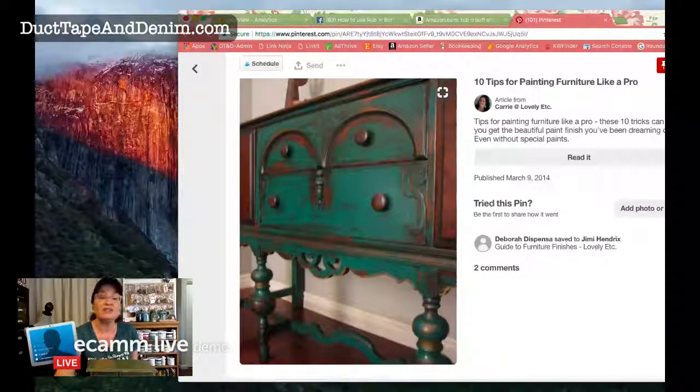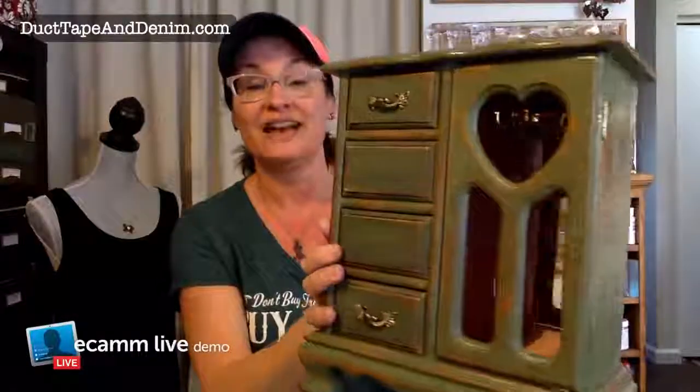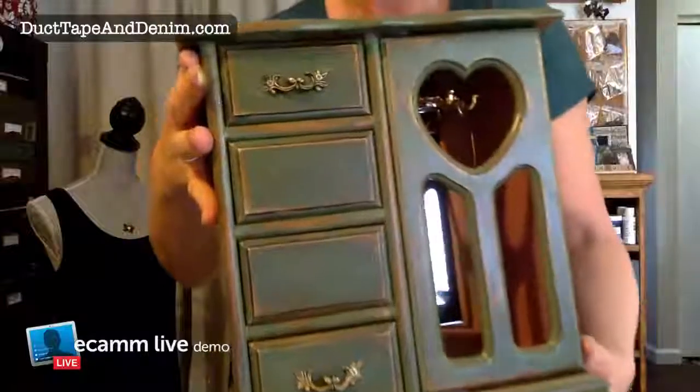Let me know if you've ever used this product and if you use it the same way as me, because I'm pretty sure I don't use it the way the Rub & Buff company says to. Hi, glad to have y'all here. Here is what my jewelry cabinet looks like. I showed this last week — remember the day I went to the thrift store and accidentally bought three jewelry cabinets? I was looking for stuff for Jordan but instead I bought three. They were a good deal though and all the pieces were together.